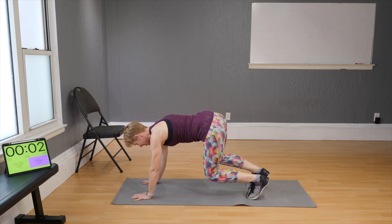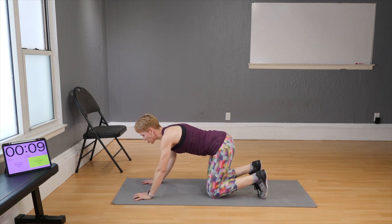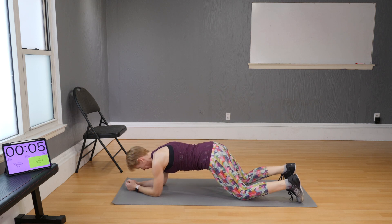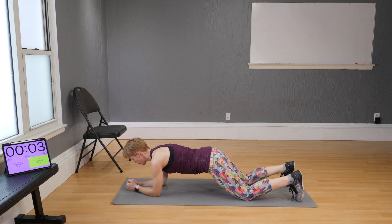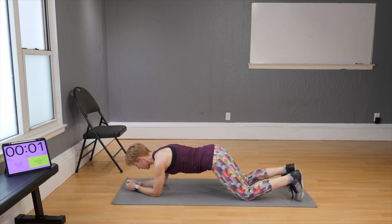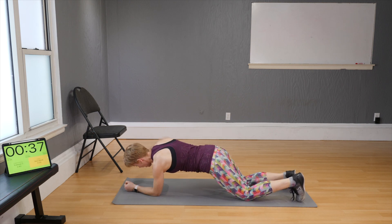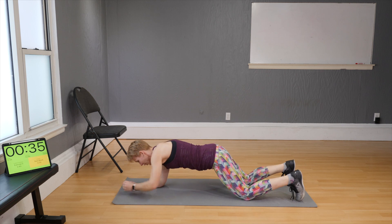Last exercise of the block! Start with your knees on the floor and then go from there. Ready — and go: out, reset, out, in, reset.